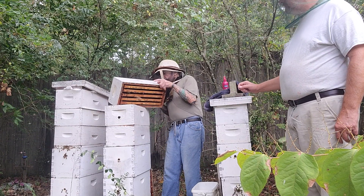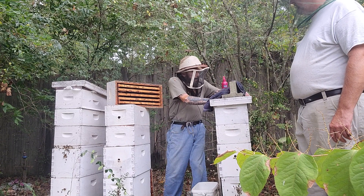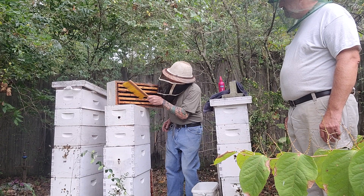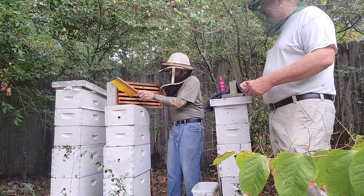Now if there's any bees left in here, you see there's only a few. I will take the brush and just brush these few off. Then, Jonika, you want to carry that over and put it to the wheelbarrow?